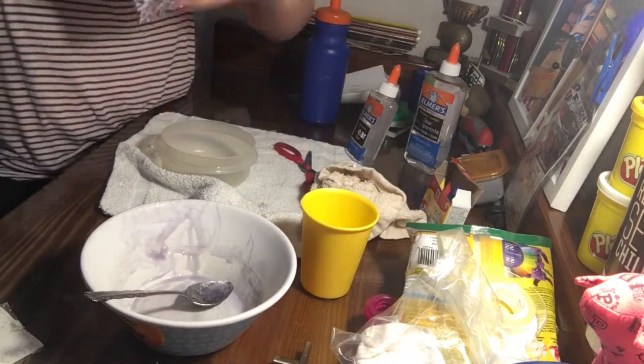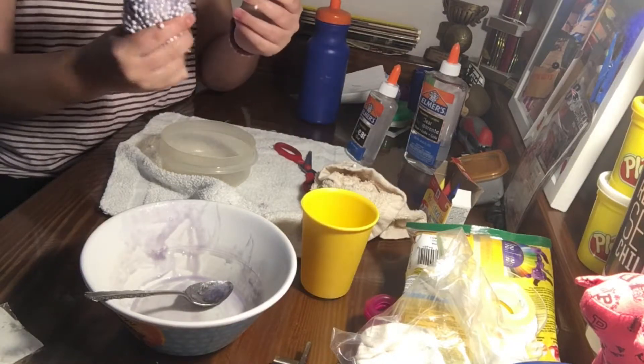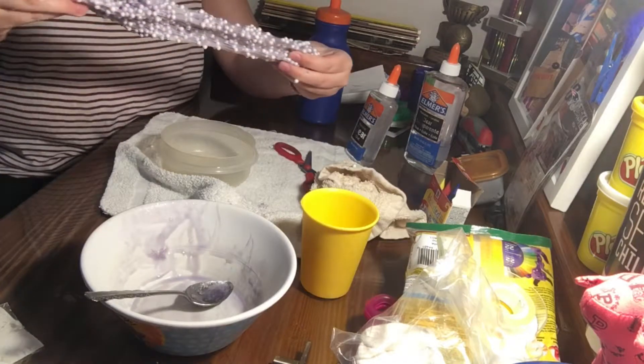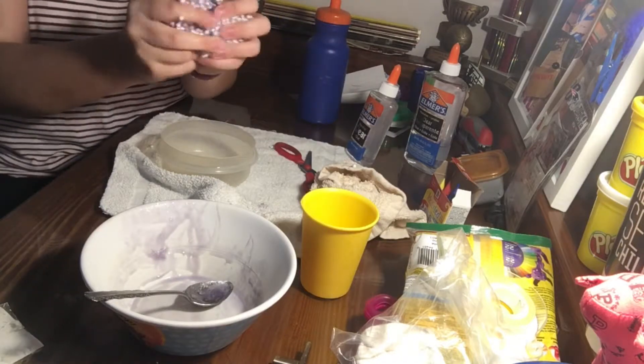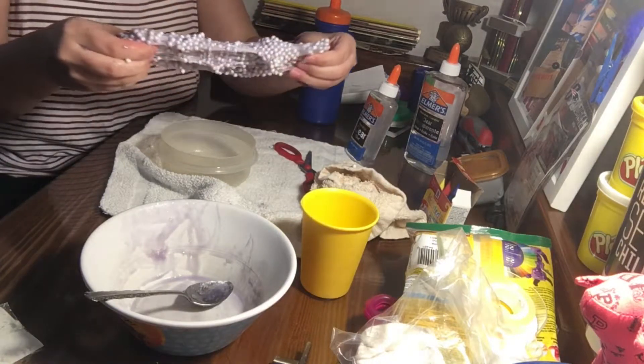You guys hear that crunch? Even though it is very messy at first, you just have to work it like that so it can be stretchy. I think we're just going to name it Great Fantafloan. The balls don't fall out at all.